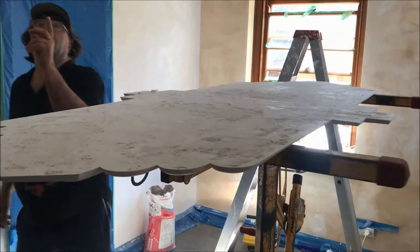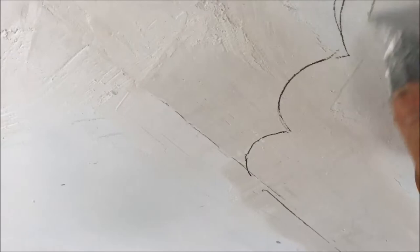That's all marked out up there. So we're just going to scratch this up a bit now, getting it back to the plaster.